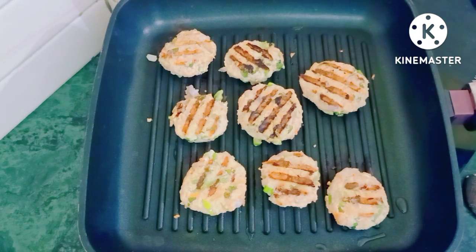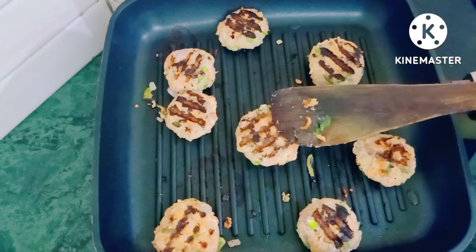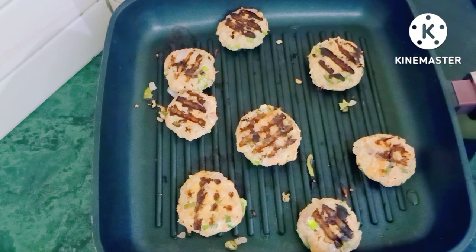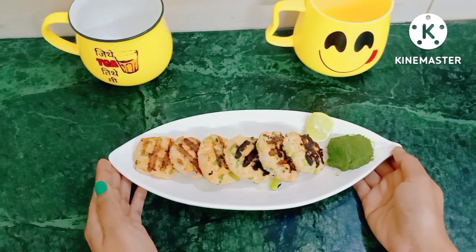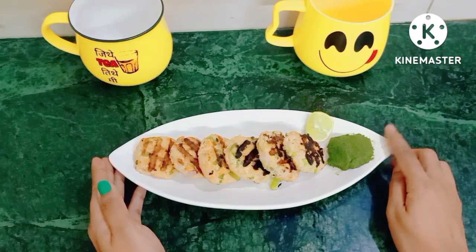I have turned all the kebabs one by one. They are very smooth and have a very nice flavor with all the veggies. We will flip and see how the other side looks. Both sides have a very good color — it has cooked very well. Our kebab is ready! Our yummy chicken kebab is ready. It is very yummy and delicious. I have served it with green chutney.